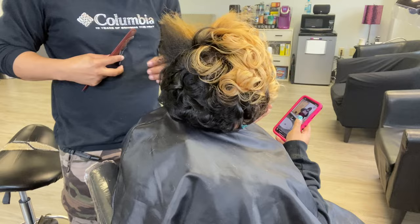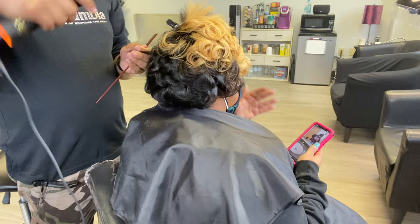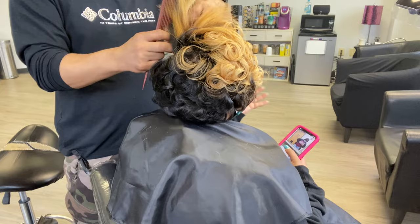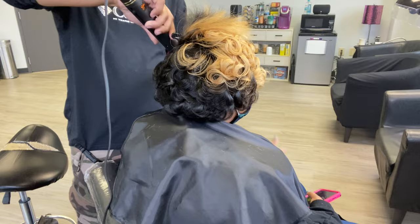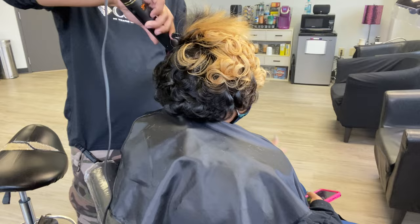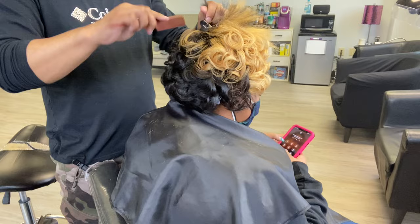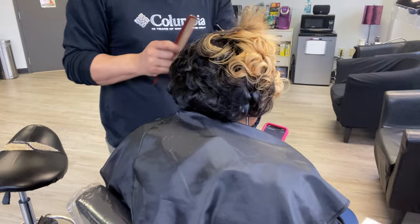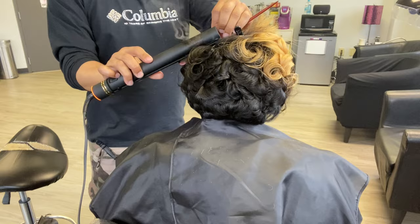It has 27 variable heat settings. I thought it went up to 450 degrees but it actually goes up to 455. It is for all hair types, and I always tell you guys — you need to know your client's hair texture because not everybody's hair needs to be at 450 or 455 degrees. You need to know what texture you're working with and what heat setting to use. If you're a slow flat ironer, go with a lower setting.